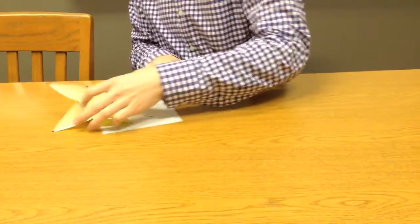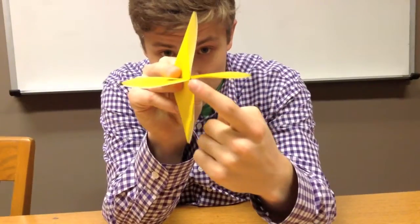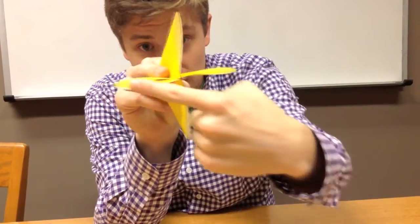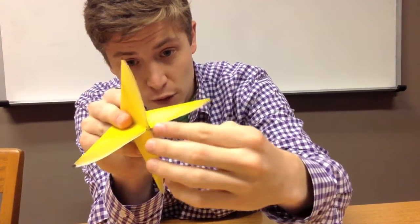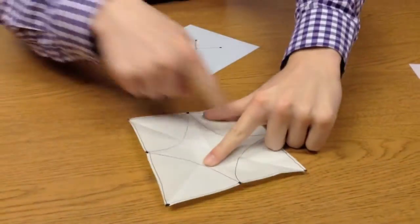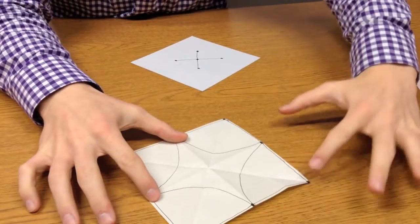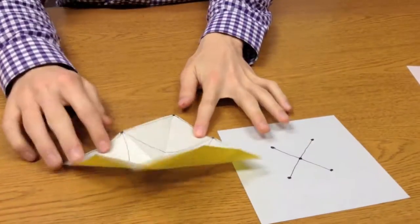We can make it a little more complicated. With the water bomb base, you have the base and four leaves. When we open it up, notice that the base expands to four points, and then we have the four leaves — that makes up that tree.